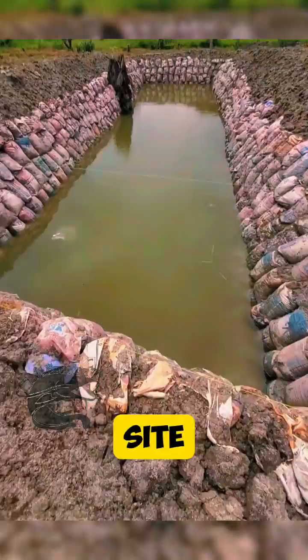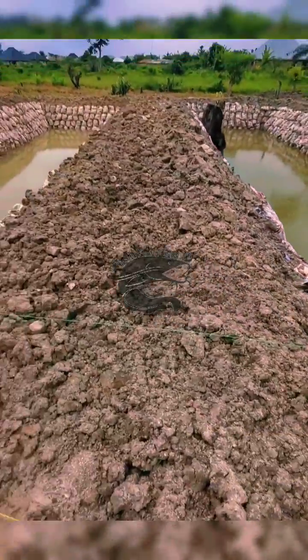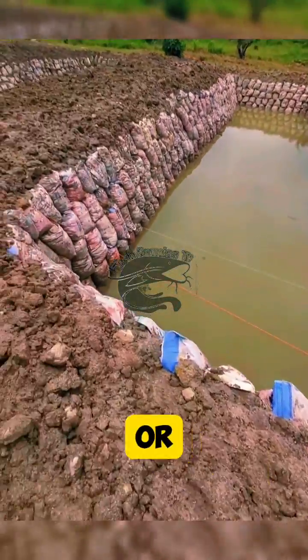Step 1: Site selection. Choose a location that has good drainage and is not prone to flooding. Ensure the area receives adequate sunlight and is not shaded by trees or buildings.